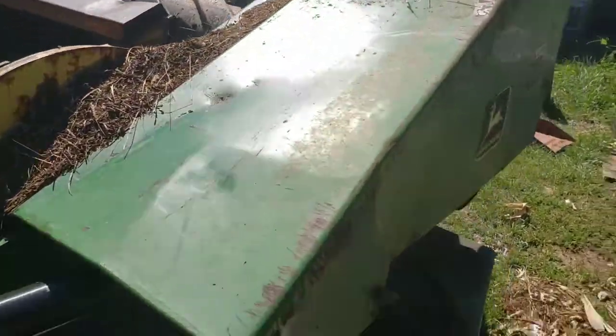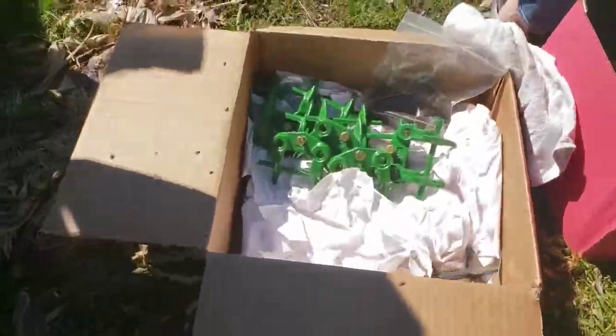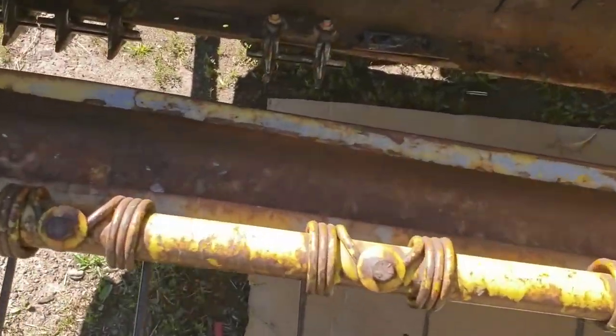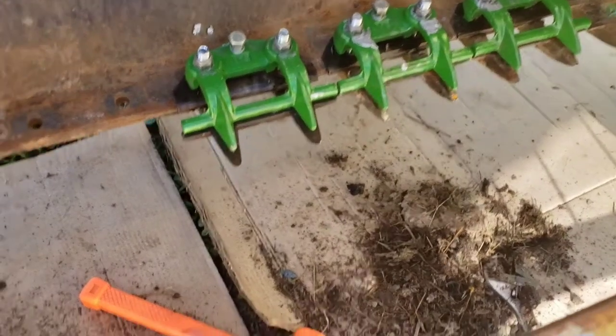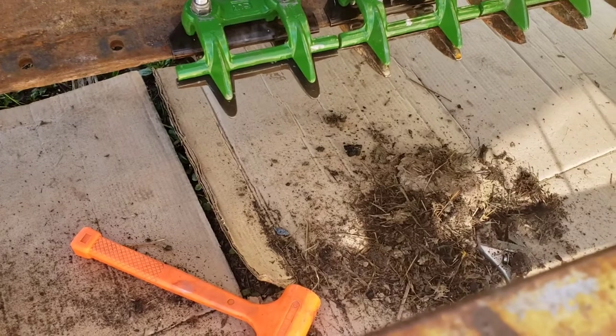So we're working on the old 1209. We got the sickle bar out, boxes of parts. I got this thing and a guy started to switch it over to clog-less rot guards, but it was missing like every other hold-down clip and it wasn't cutting very good. It wouldn't clog, so this is what we're doing. I got more of these hold-down clips and all the parts I need to make this a full clog-less system.